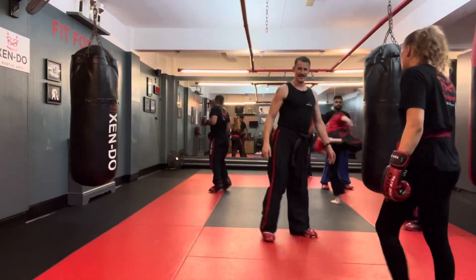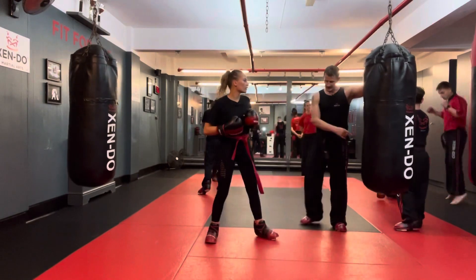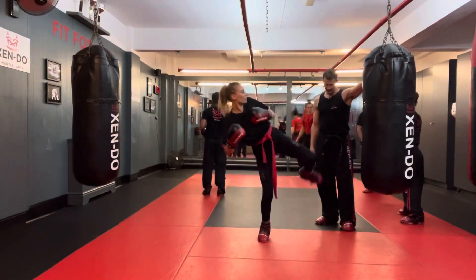Round and then the spin. That's the one I struggled with. And this is why — counter roundhouse kick. Counter. Boom.